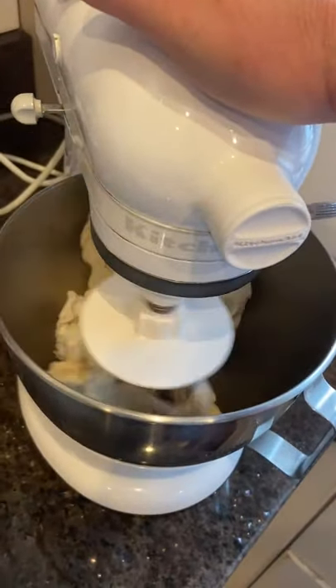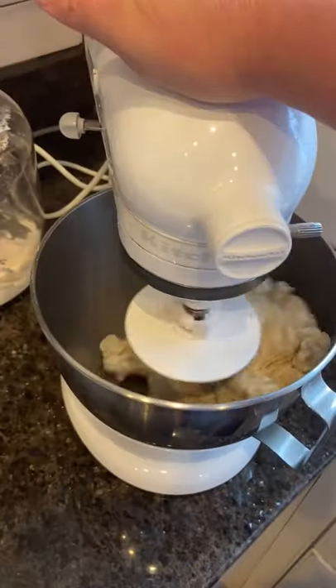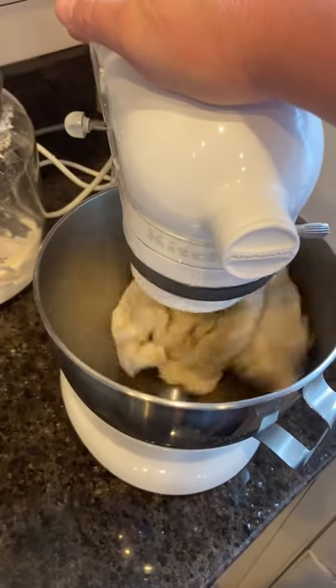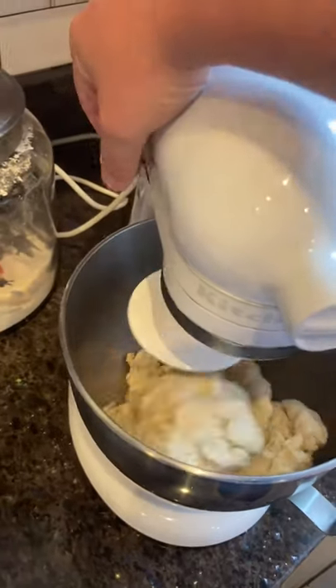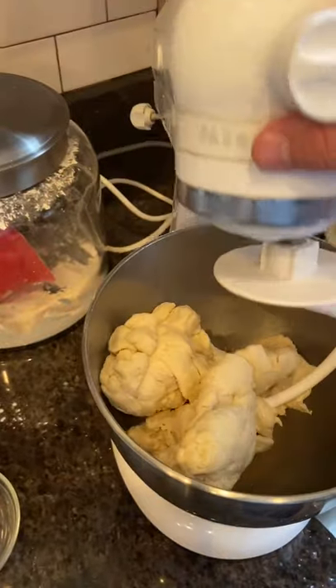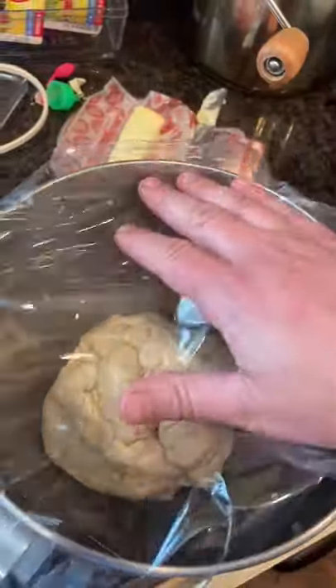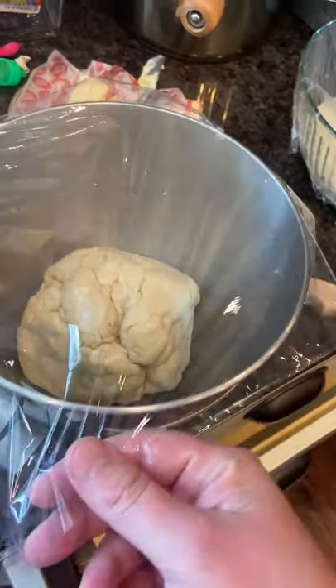Now we have what's looking like a real solid dough here. I think we got our dough together. We're going to turn it off and raise up our hook. We've oiled up this bowl, and we just put a little bit of plastic wrap on it and let it rest for the proof for about an hour.